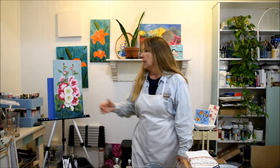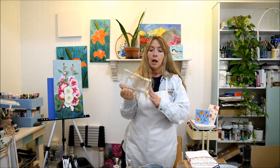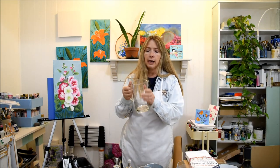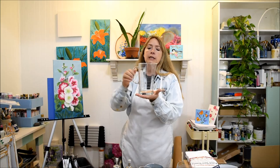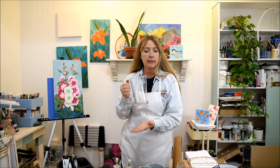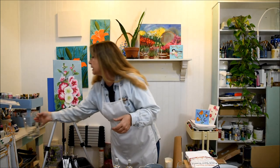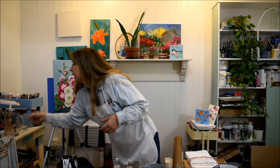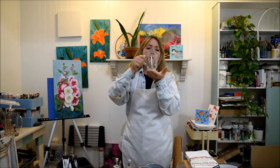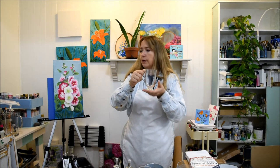Thrift store finds are great. I found this at a thrift store — it is actually an Ikea pitcher, I know because it says Ikea on the bottom, and I paid a dollar for it. I always think of painting either strawberries or lemons on it, like for a lemonade pitcher. If you found something like that with some stemless wine glasses, that would be a nice breakfast set to give somebody. I also found these cups — I believe I got them at Bed Bath and Beyond and they were very reasonable.